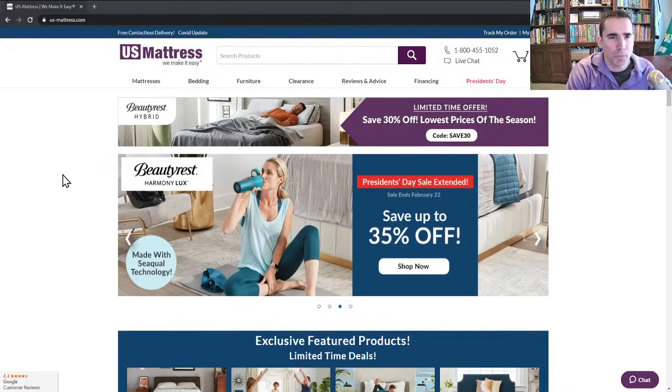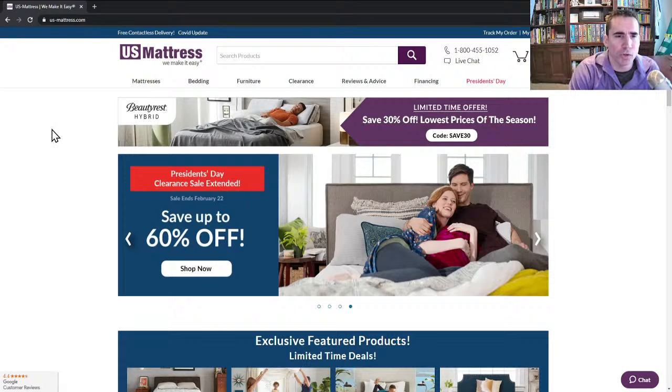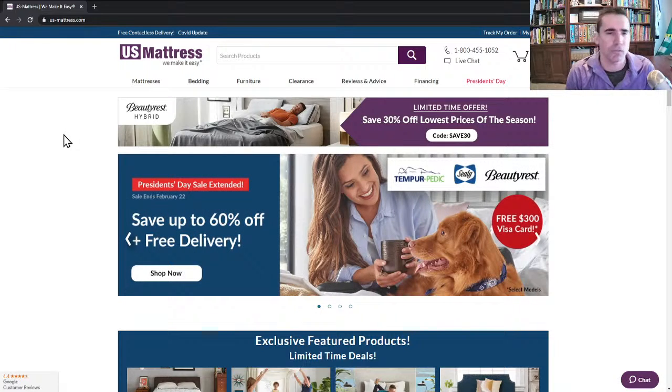Good evening, everybody, and welcome to the U.S. Mattress Livestream. I am your host, Jed Harrington. Today, we are going to be going over the deals that we have running for the President's Day Extended Event.